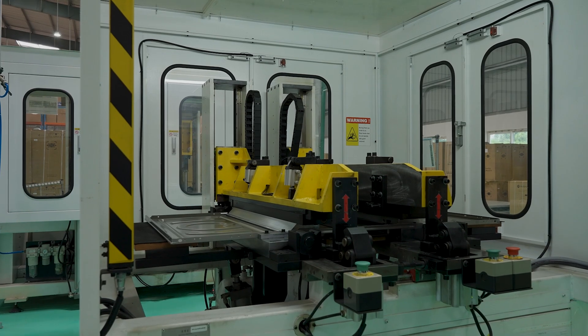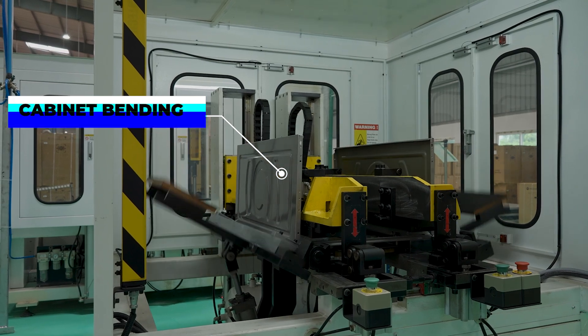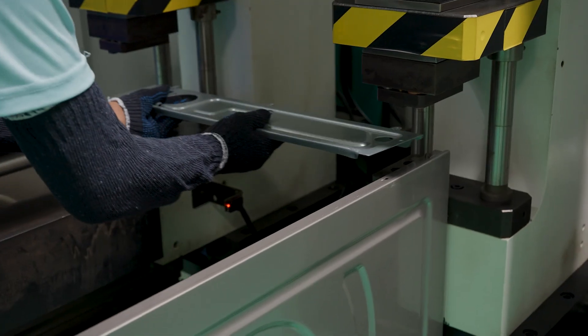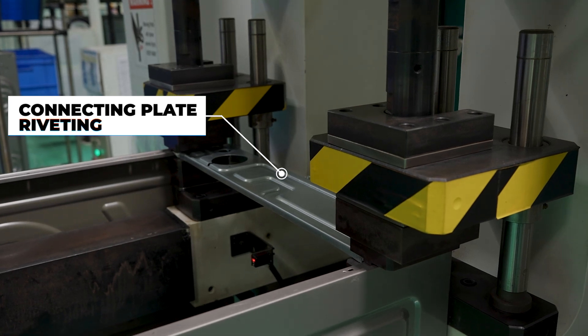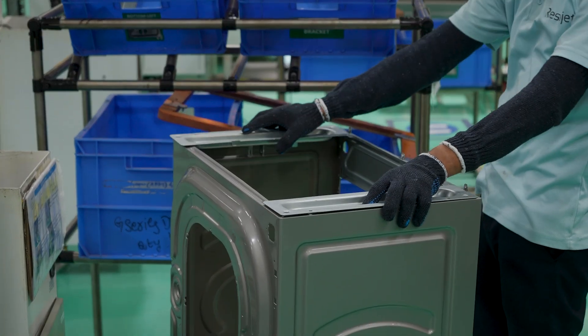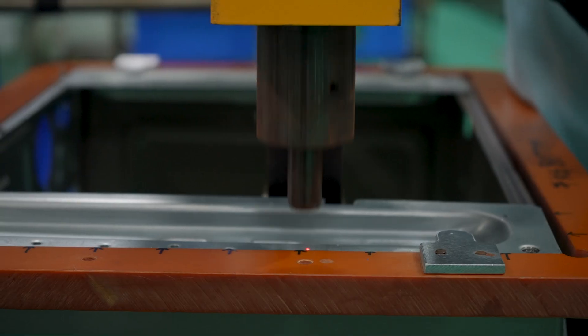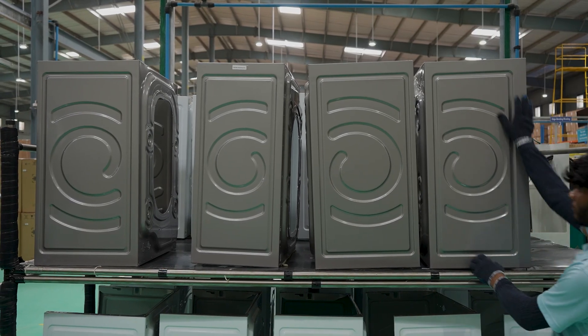We first begin with the cabinet bending machine, which takes the metallic outer bodies and precisely bends them into shape. Next, we move on to a machine which attaches the connecting plate to the bent body. Following this, the left and right top brackets are attached to the body along with the bottom brackets. That's the outer body, but that isn't where the clothes actually go, is it?